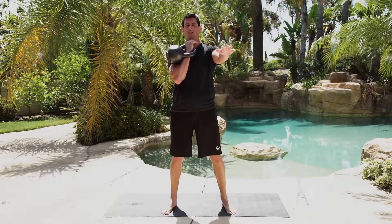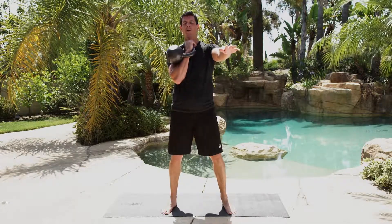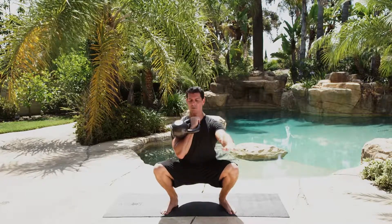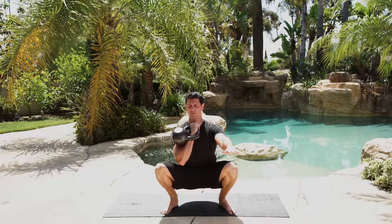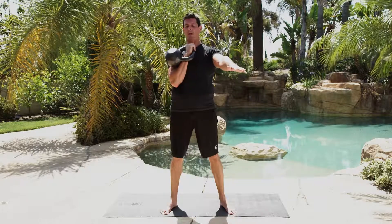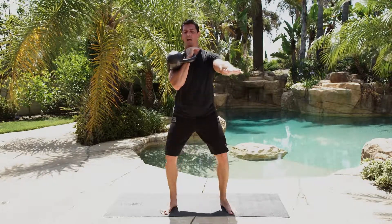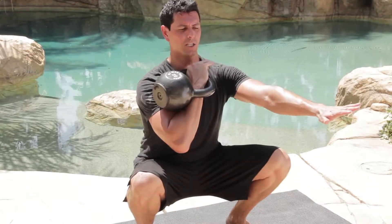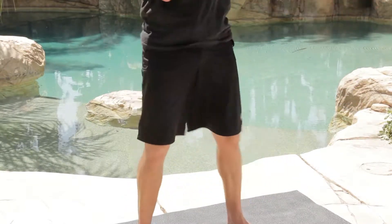From here, just like our goblet squat exercise, put our hips back, dropping, trying to spread the knees as we go, shoulders back, back straight, proud chest, and neutral spine before coming back up. As I descend, I'm keeping the kettlebell on the crook of my arm by kicking my elbow just a little bit, and back up.